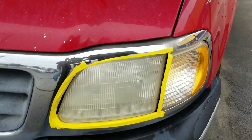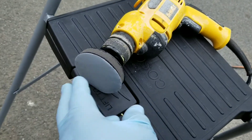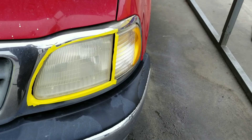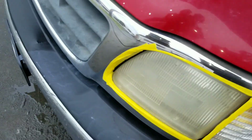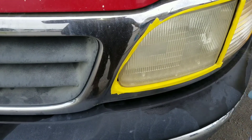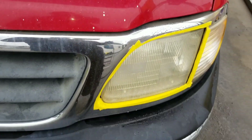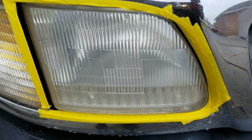I already taped everything off. Got my 800 sandpaper. I'm going to get ready to put some water on it. When you wet sand, you got to use water to keep everything lubricated. This pad is loaded with 800 grit sandpaper.